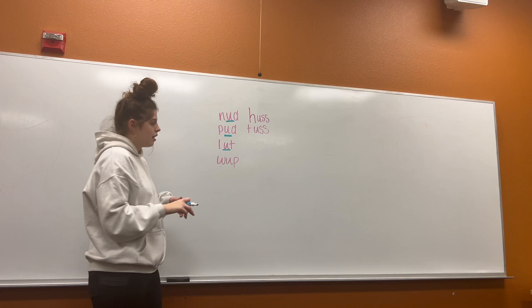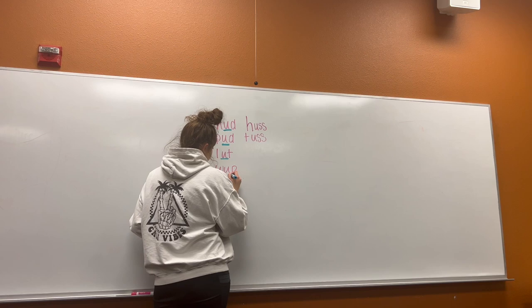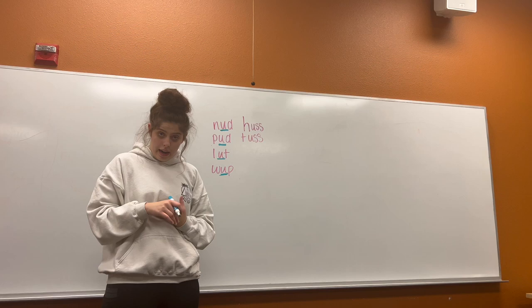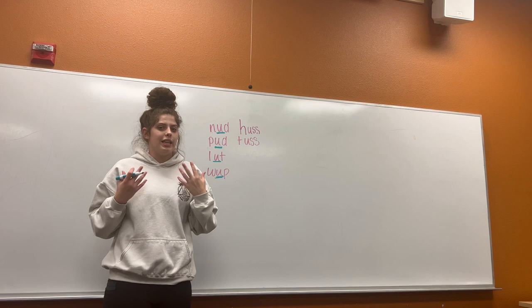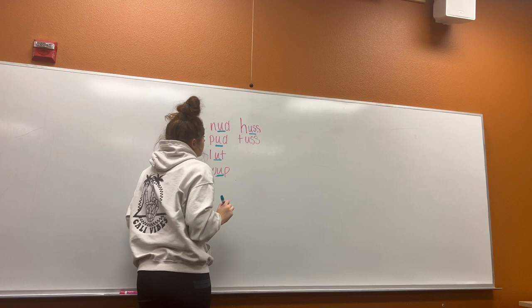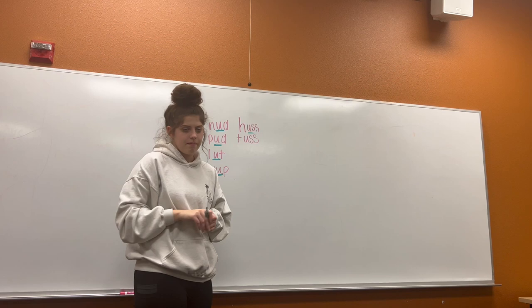Let's try this one together. Ready? W-U-P. W-U-P. Wup. Where is our short U sound? The middle. Now I'm going to have you try these two words all by yourself. Are you ready? H-U-S. H-U-S. Huss. And where is our short U this time? The second letter. Good job. One more on your own. Ready? T-U-S. T-U-S. And where is our short U this time? The second letter. Let's say our words all together now.